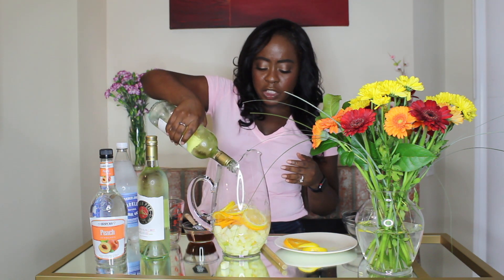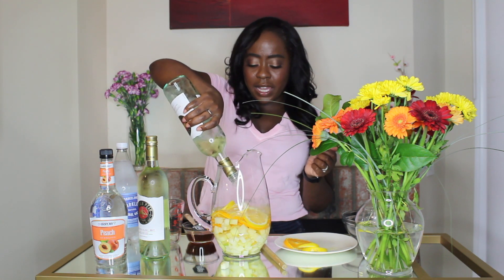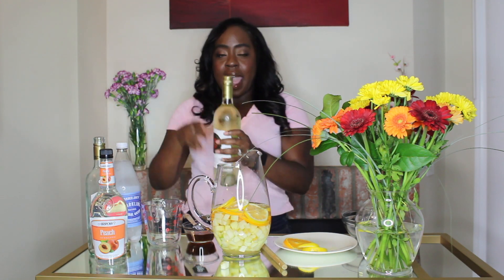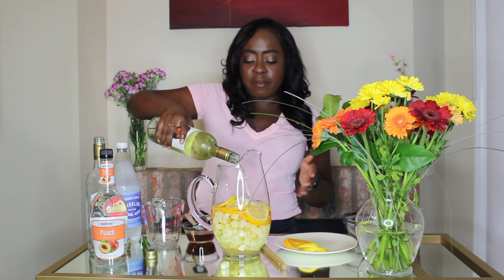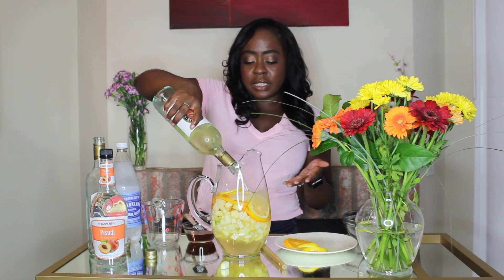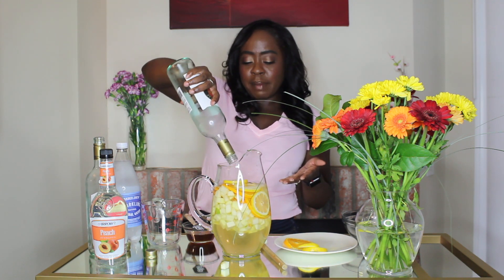So we're going to go ahead and pour that in our pitcher. That glug, glug, glug — I love it. Now we're going to do our second bottle. The great thing about sangria is you can make it ahead — even the day ahead. I've made it up to 24 hours in advance. And truthfully, the longer it sits, the better it gets. So don't rush your sangria. It makes it easy for party time because your drink is ready to go and you don't have to do this the day of.